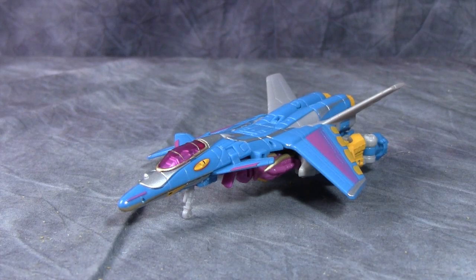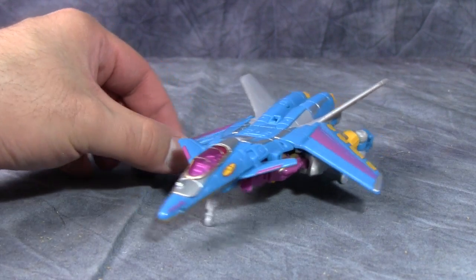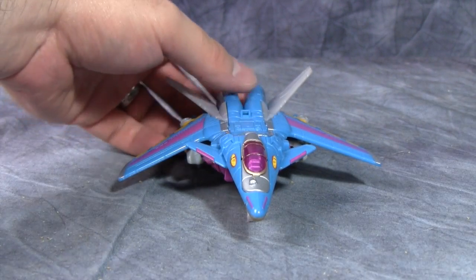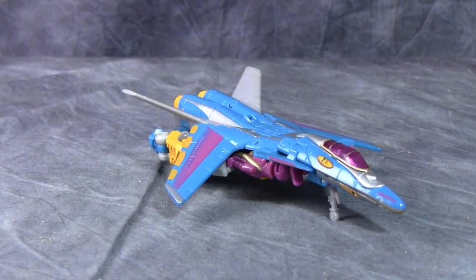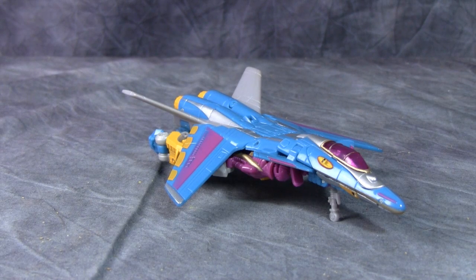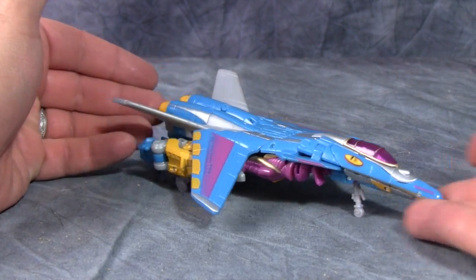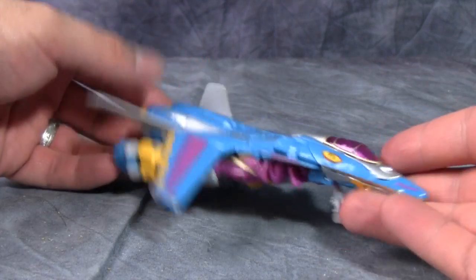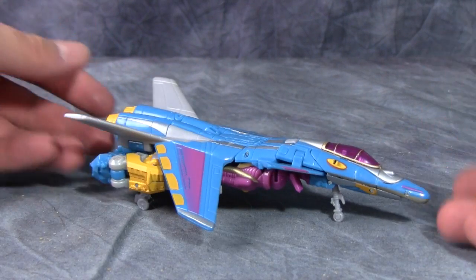Straight out of the box, Depth Charge is a fantastic-looking futuristic plane — kind of a Yuki Kaze look. I absolutely adore this alt-mode, and this is one of my favorite figures from the after-movie line. I believe it's Reveal the Shield, or Hunt for the Decepticons — I don't remember. I am really tired, but this figure looks just so stunningly nice.